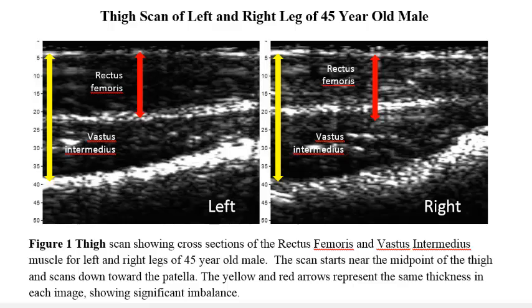Muscle imbalance or asymmetry can lead to a variety of problems ranging from poor posture to bad functional movement, which can cause poor performance, long-term pain, and risk. Detecting these muscle imbalances early using Bodymetrics ultrasound scans can be an effective way to eliminate potential long-term chronic pain.